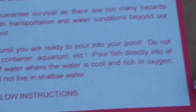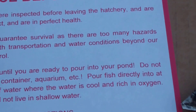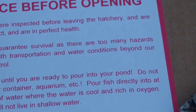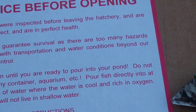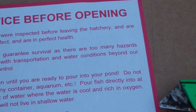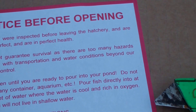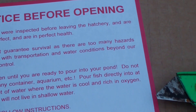Packed in perfect health. We do not guarantee survival as there are too many hazards connected with transportation and water conditions beyond our hatchery control. Do not open until you are ready to pour into your pond. Do not pour into a container or aquarium — pour fish directly into at least three feet of water where the water is cool and rich in oxygen. These fish will not live in shallow water.